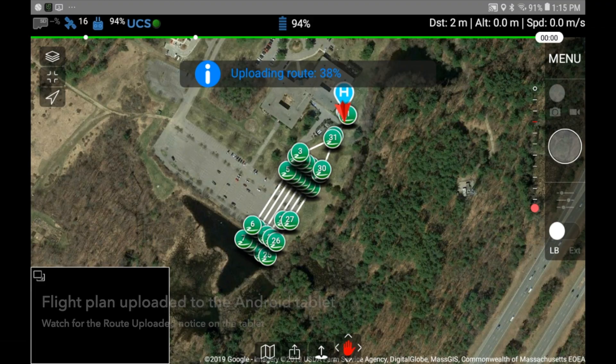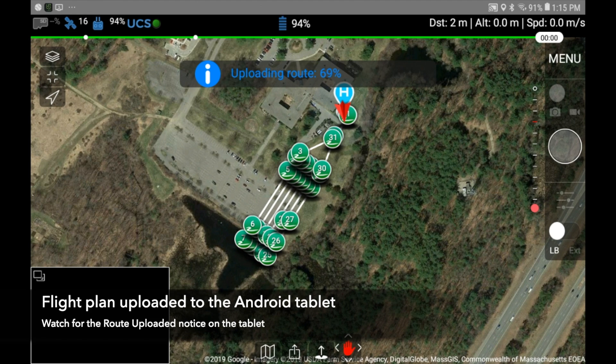Once that is set I'm good to upload to the tablet. Watch on the tablet screen as it counts up from 0 to 100 percent. Once it reaches 100 percent it'll flash green saying route uploaded.